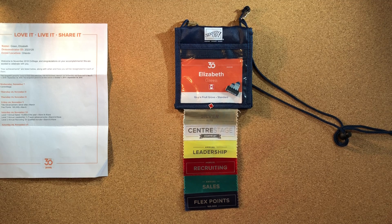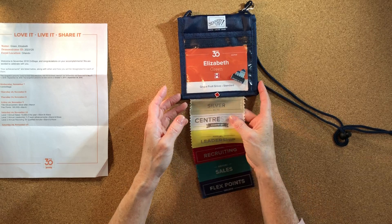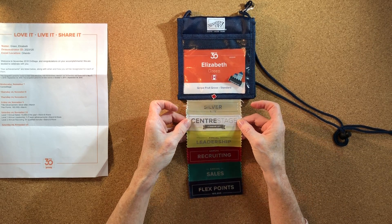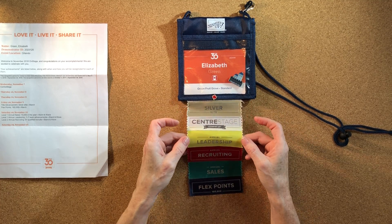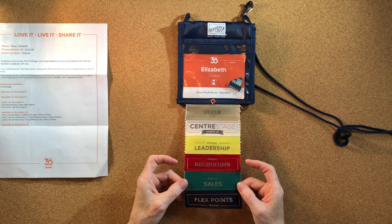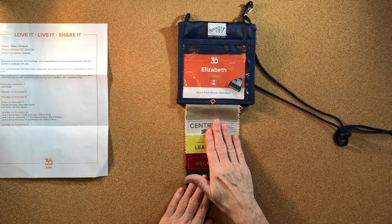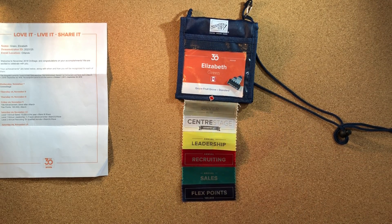There were three rooms but these were the ribbons I received. I got Silver Elite for promoting, Center Stage meaning I was able to go to the Epcot event, my leadership ribbon, my recruiting ribbon, my sales ribbon, and the flex points ribbon which ultimately gave me the cruise.